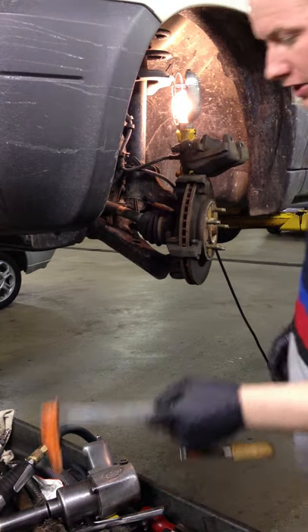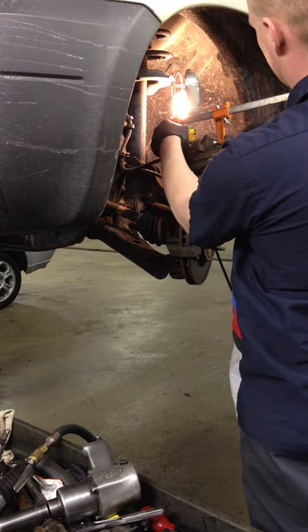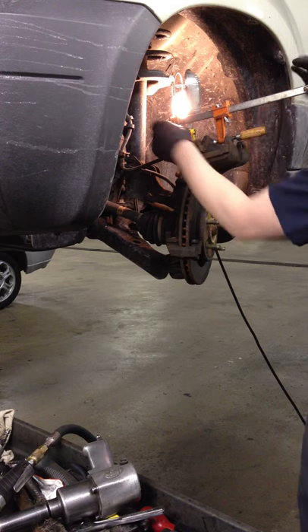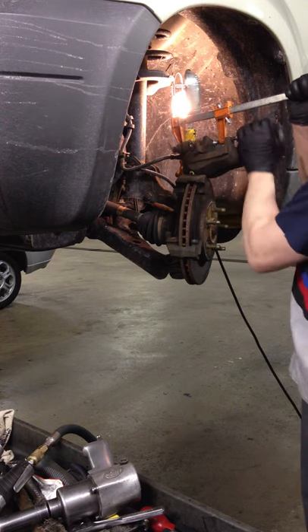You're going to want to finish compressing the piston in. Same thing — put the old pad on and just go until it stops. Then open the bleeder.